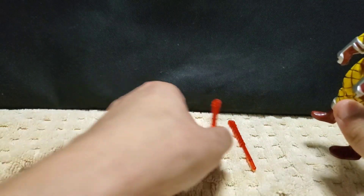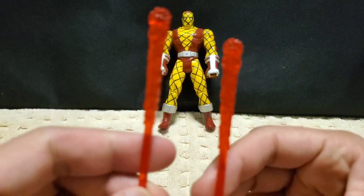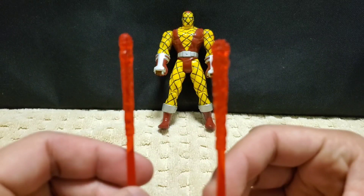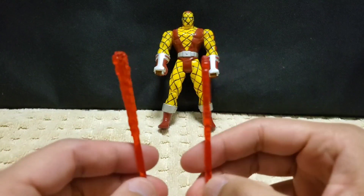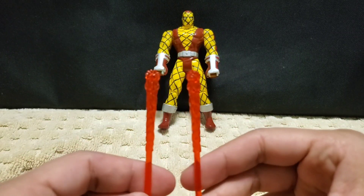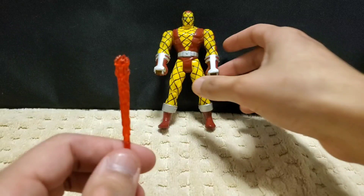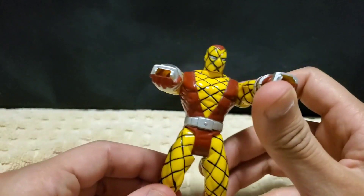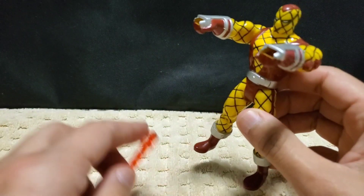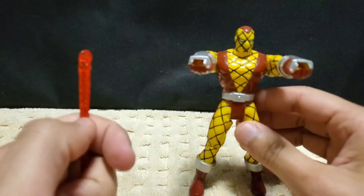This figure came with two accessories — back here. Let me put Shocker down. It came with these two little fire missiles. It goes with the gimmick within Shocker. However, it's kind of weird how they send fireballs. I've never seen Shocker throw any fireballs out of his gauntlets — he throws waves at you, not fireballs. Kind of strange, but I guess it's their way of being creative.